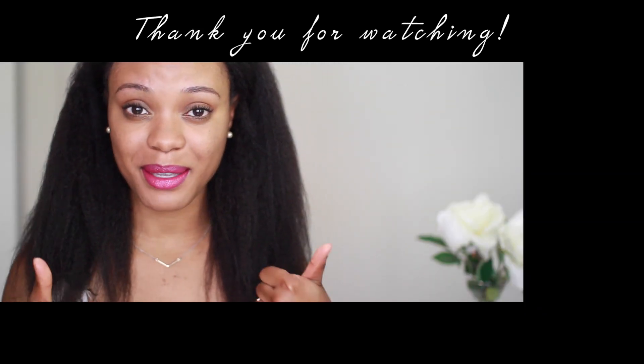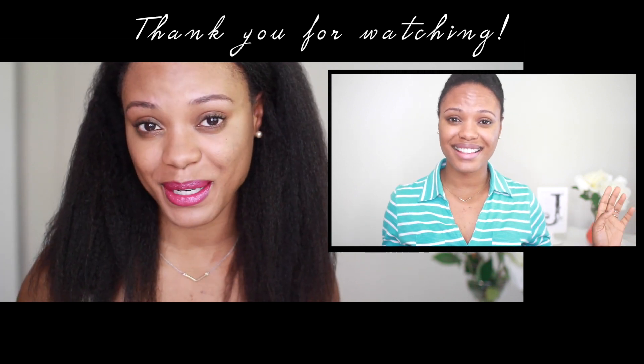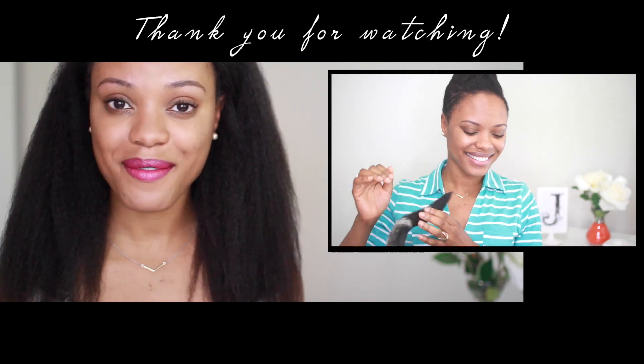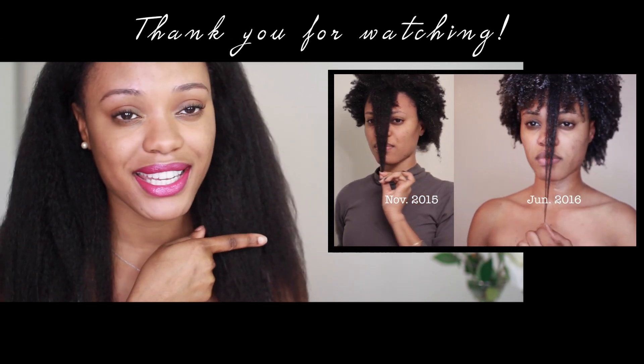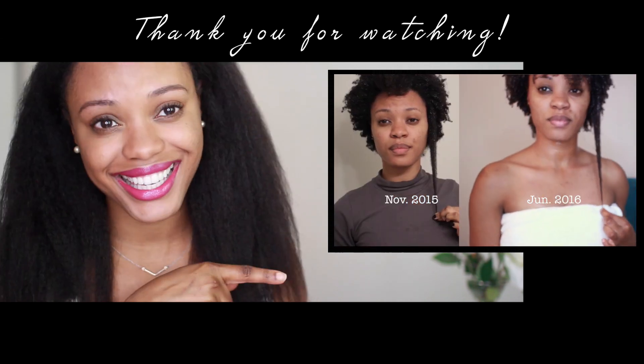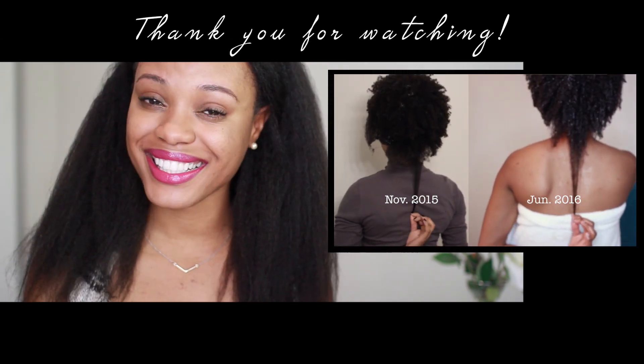I hope you enjoyed this video! If you did, give me a thumbs up. Don't forget to subscribe to my channel for more videos I have coming up for you. If you haven't seen my last video, click on the box right there to watch it — and if you did already, you can click again and watch it again. Thank you for watching and I'll see you in my next video. Bye!